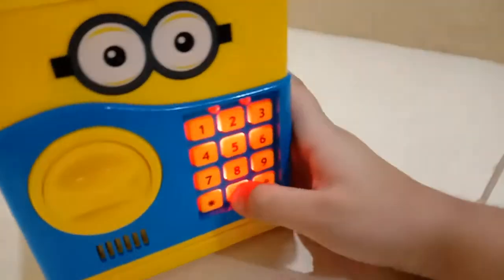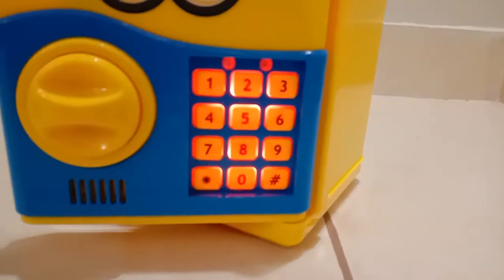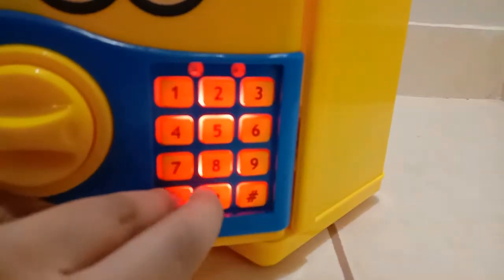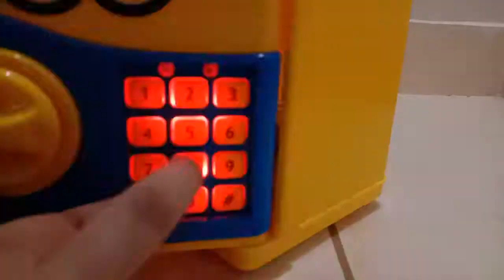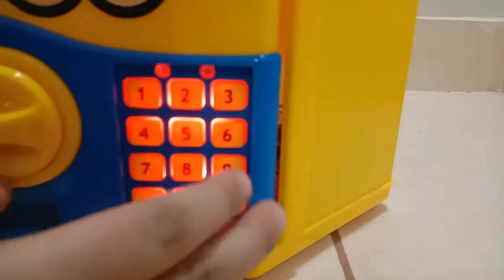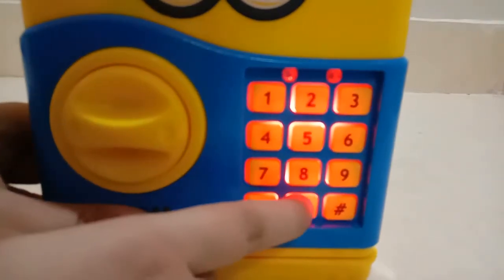You can also change the password like this: enter the normal passcode, open it, press down the star button, enter any new password — like I'm entering 8 8 8 8 — then press hash. It will close, and now when you open it, it will no longer be zero zero zero zero.